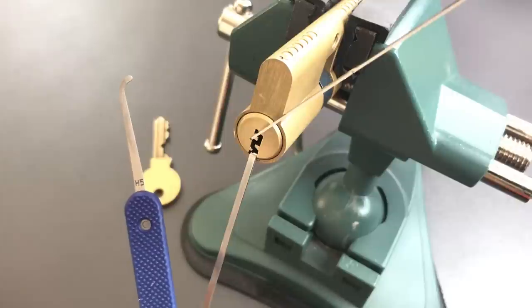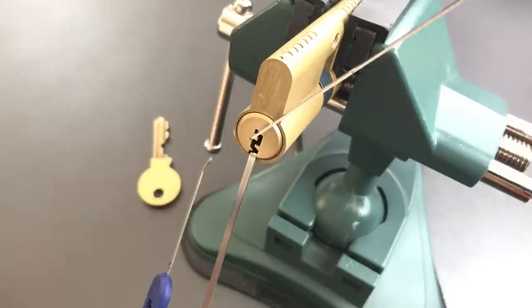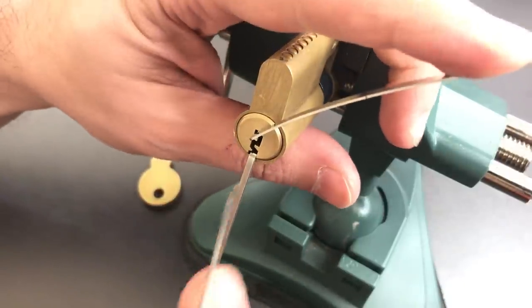I recommend you take a look at my video number 82 entitled 'How to Pick Locks with Paracentric Keyways.' I'll leave a link in the description below — it should take you through how I am getting through what appears to be a very difficult set of warding. Let's get some tension on here.